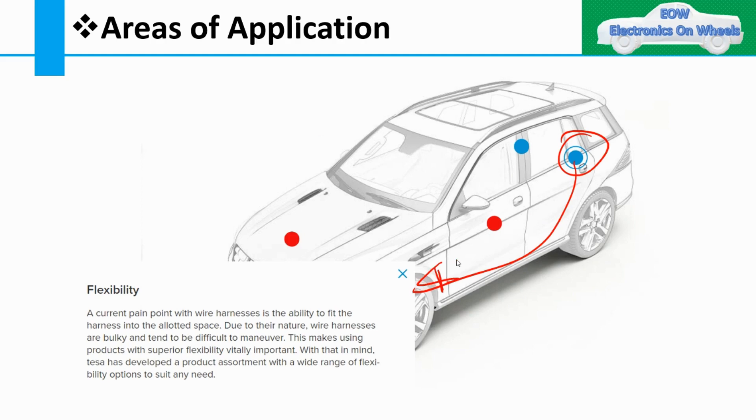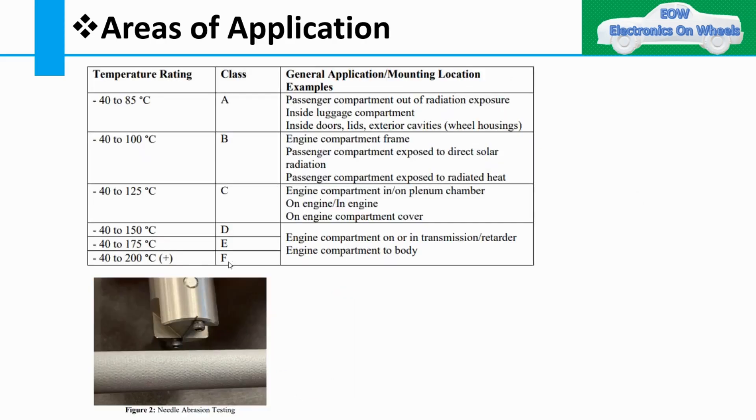Space is also a constraint. The current challenge with wiring harnesses is fitting them into limited space. Due to their nature, wiring harnesses are bulky, making flexibility of the protection product vitally important. You need to consider flexibility, temperature requirements, and abrasion resistance together when selecting the insulation for a particular area.